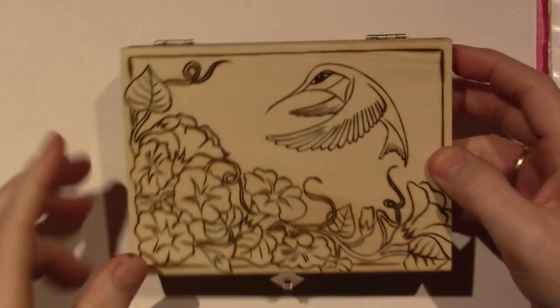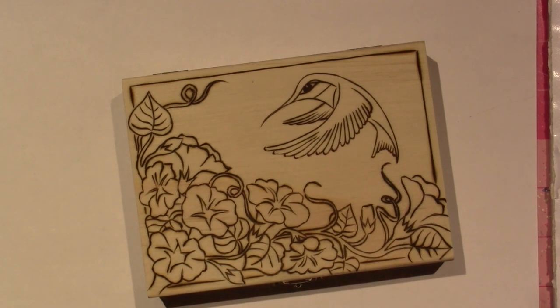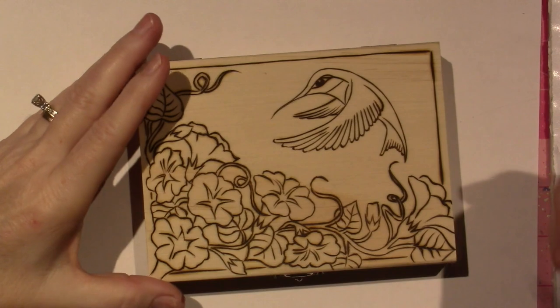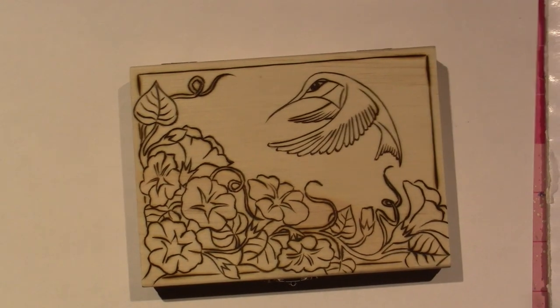I guess these are trumpet flowers — I've been Googling. I'm very tempted to add color to this one, but I'm going to start with brown. I'm just going to use some burnt umber, and I don't have my brushes. I'll be right back.